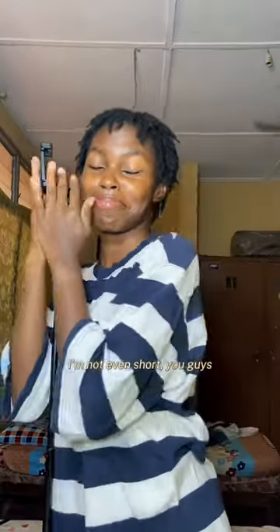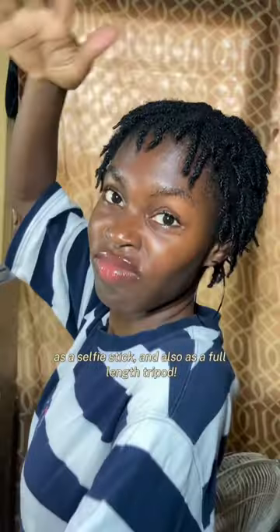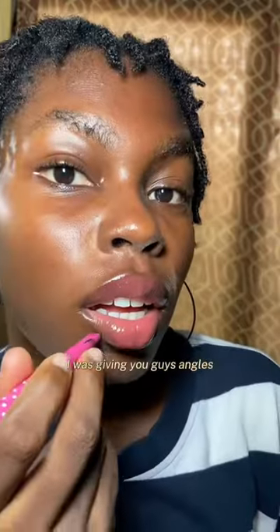I extended the tripod and you guys, this tripod is my length — and I'm not short, let me tell you, I'm not short. The tripod is really long. And it can act as a tabletop tripod, as a selfie stick, and also as a full-length tripod. I was giving you guys all the angles!